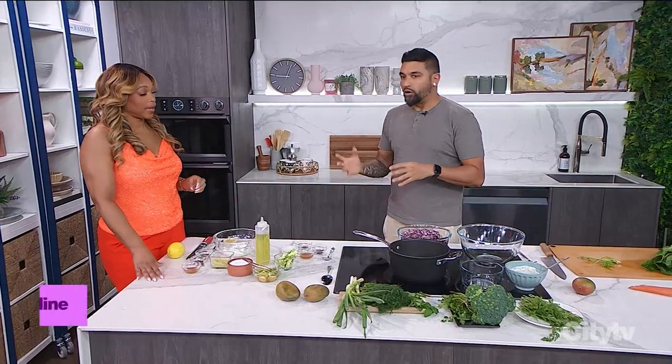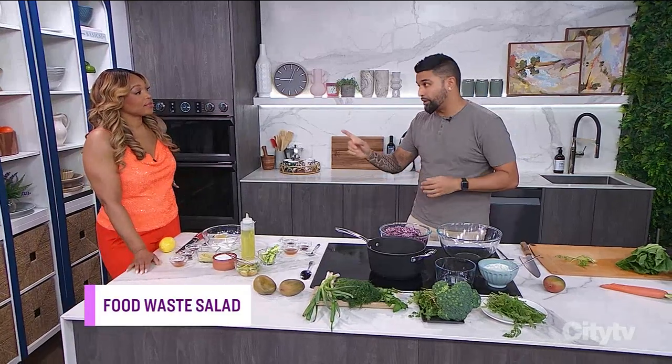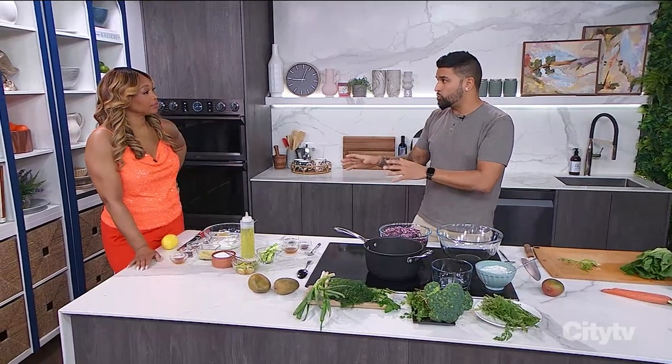It's too expensive for us to be wasting our food. We need to rethink the way we use our produce. So you're actually going to make a food waste salad. That's right. There are some ingredients in it that aren't things that we would normally throw out, but we're going to jump into this segment talking about pickling.